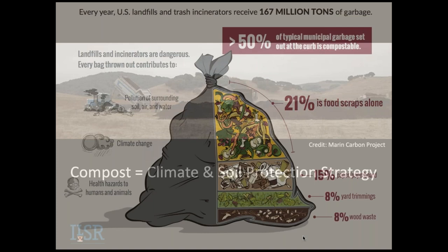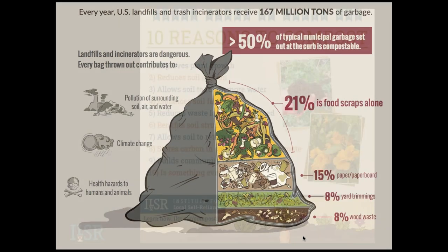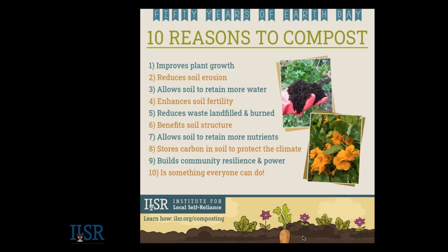Another huge reason to think about composting at home is to reduce your garbage. On average in the U.S., about half of what we're still disposing — not including what's already recycled or composted — is readily compostable, and 21% is food scraps alone. So there's a tremendous ability to cut waste through home composting. We made this graphic for Earth Day highlighting at least the top ten reasons to compost. It builds community resilience and power, especially if you're improving local soils at a garden or school, and it's something virtually everyone can do.